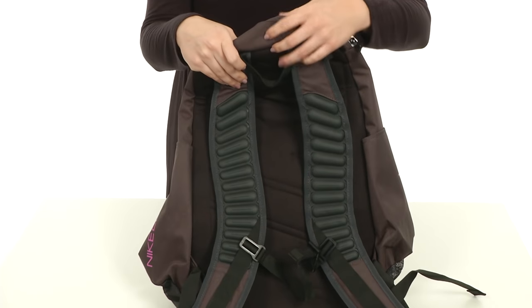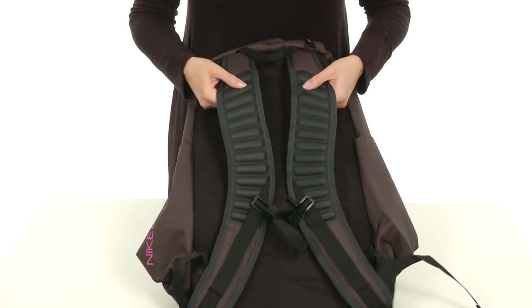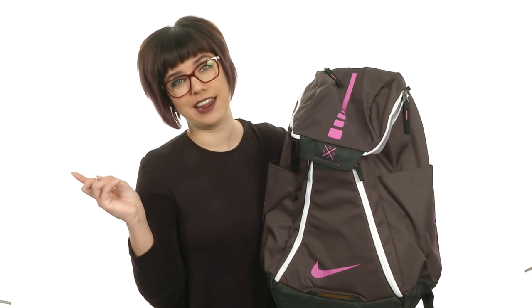Flip it around to the back — you do have a top carrying handle that's nice and soft. Sturdy shoulder pads that are quite padded, there's a sternum belt as well, and the shoulder pads are fully adjustable. Score a three in style wherever you go with this awesome backpack from Nike.